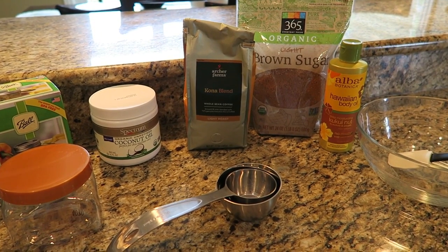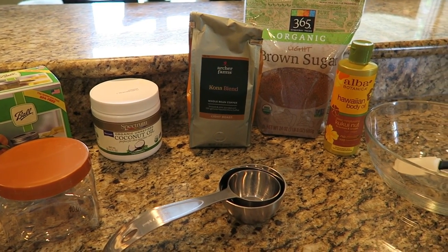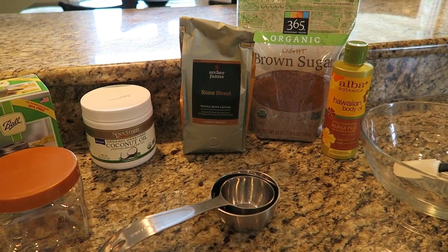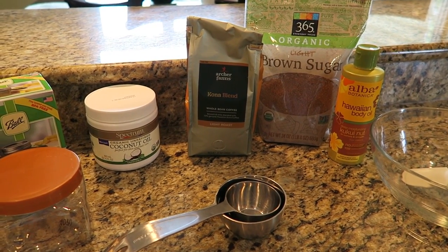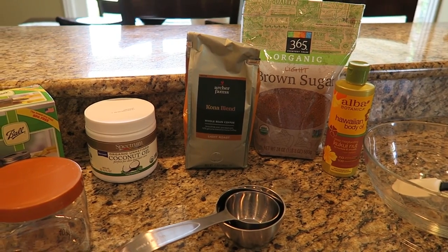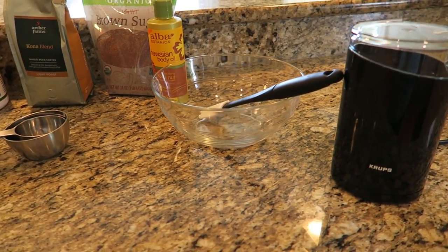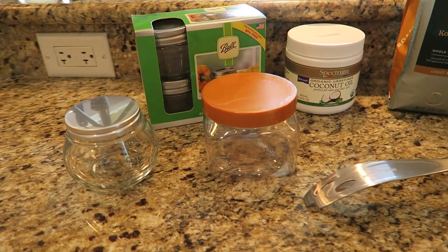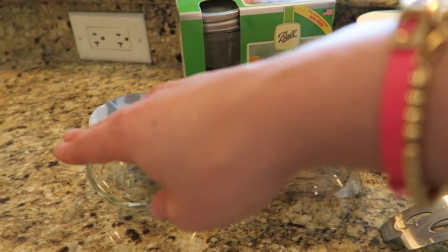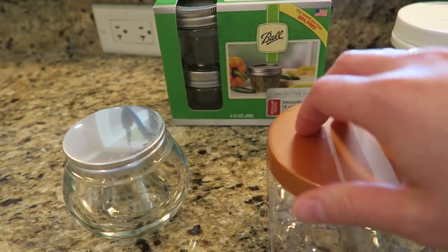The three main ingredients are coconut oil, coffee, and brown sugar. I've read that fresh coffee grounds pack a better caffeine punch than used grounds, so I'm choosing fresh for the full effect. I've also got a bowl, spatula, coffee grinder, measuring cups, and containers for the finished product — including an empty scrub container and a lotion jar. You could also use cute little jars and make a gift out of it.